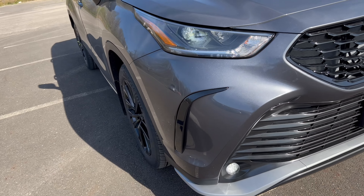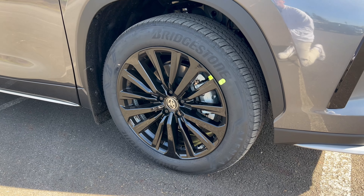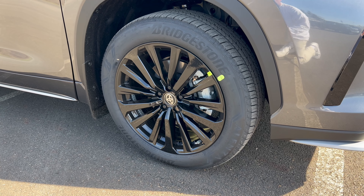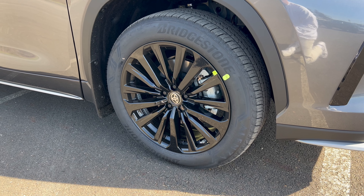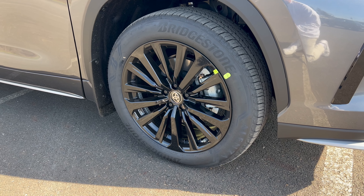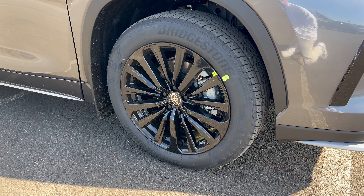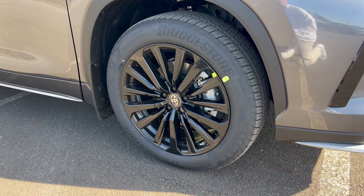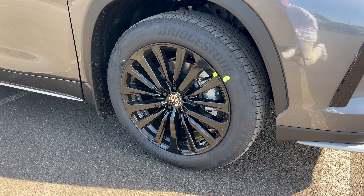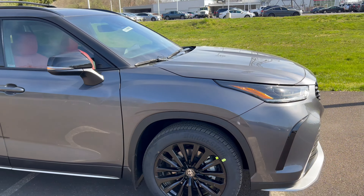On the wheel and tire setup of the XSE, we have a 20-inch gloss black machined aluminum alloy wheel with a Toyota badge on the center cap and a standard brake and rotor package. Toyota is using Bridgestone all-season tires - 235 width, 55-series sidewall - on 20s at all four corners with all-wheel drive.